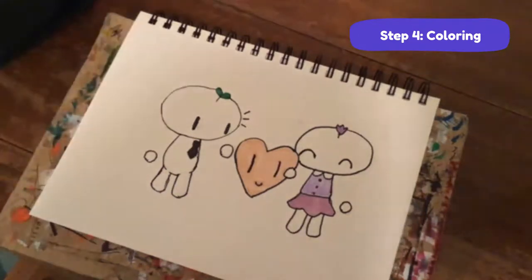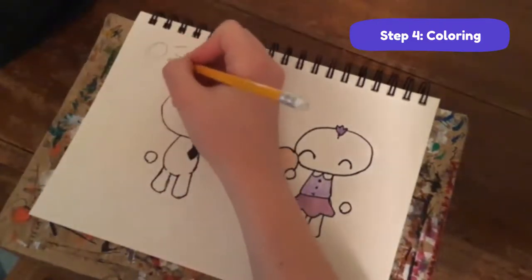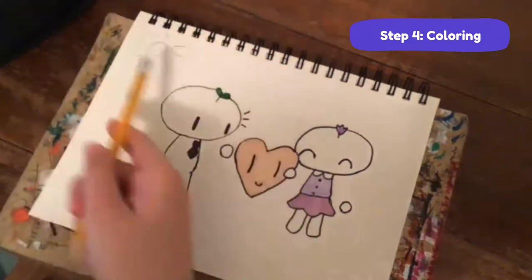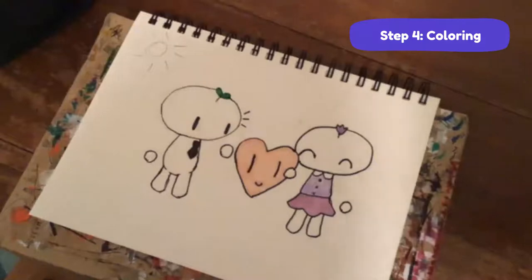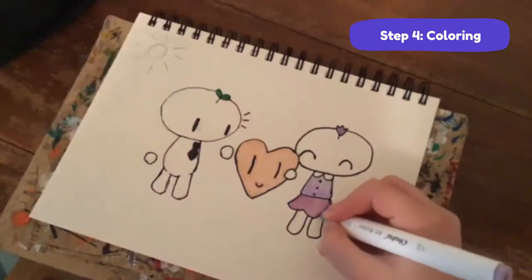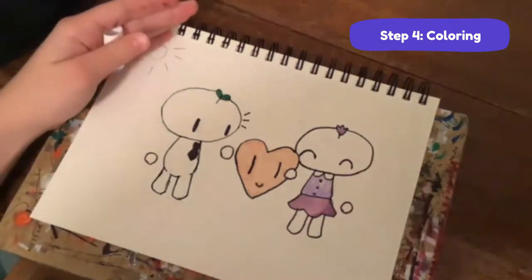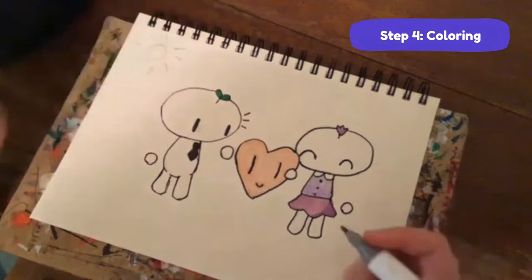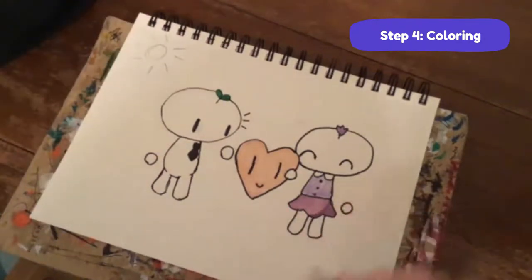Grab your pencil - you don't have to do this part but it's a good reminder. I'm going to draw a little sun right up here because this is where the light source is coming from. I'll erase that sun later. If the light is coming from up here, the shadows are going to be down here. Just make a little line right there and color in below it. Do the opposite of where the light is.